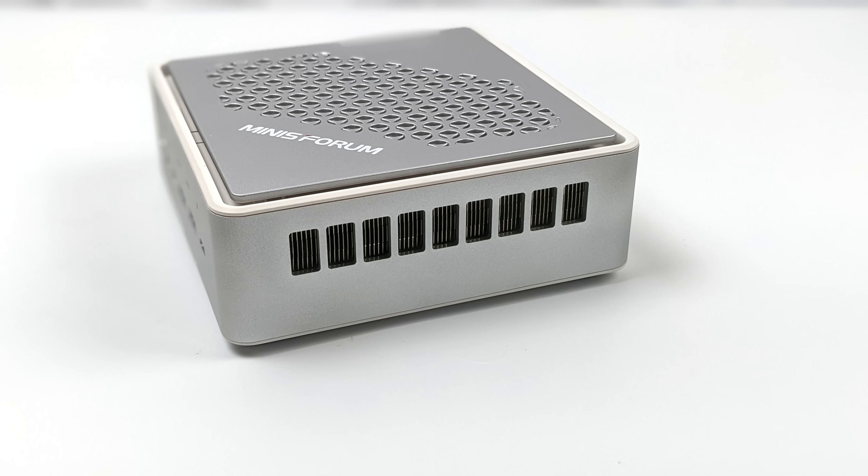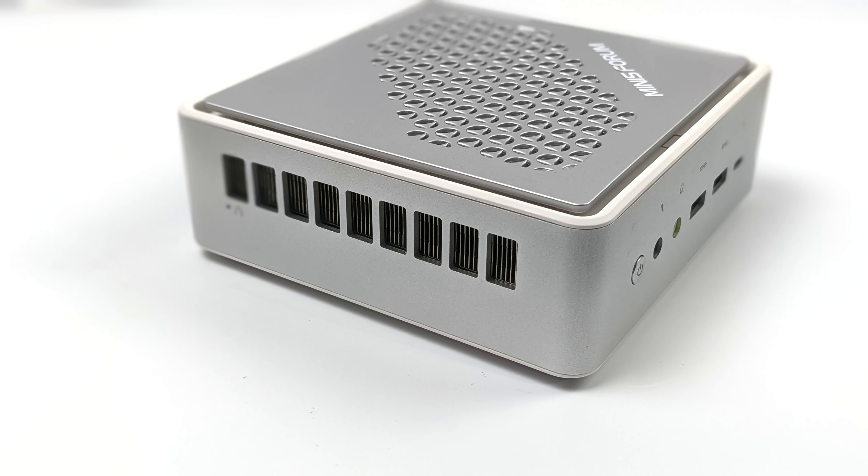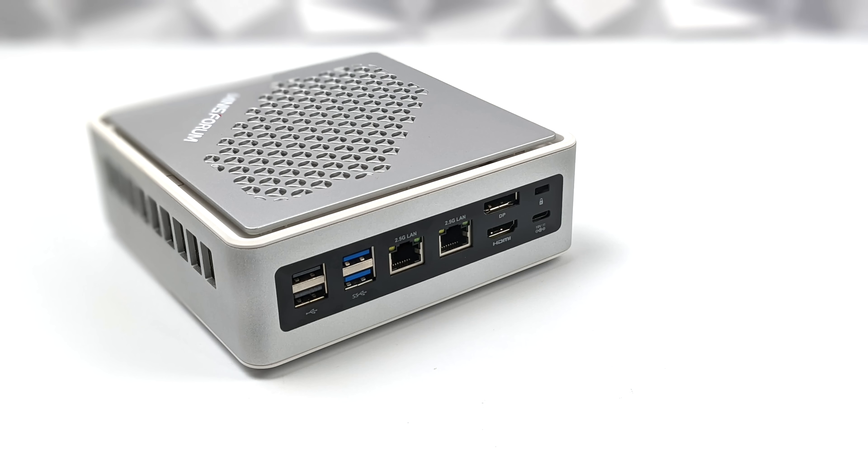On the sides there's not much going on but we do have plenty of ventilation for their new cooler system. Around back we get two USB 2.0 ports, two more USB 3.2 ports, Gigabit Ethernet, 2.5 Gigabit Ethernet, a full-size DisplayPort, full-size HDMI, and a USB Type-C power port which only functions for power.